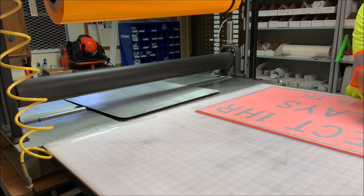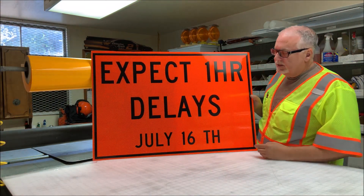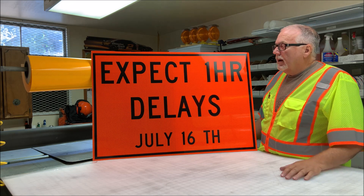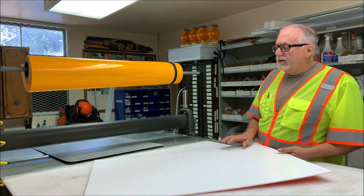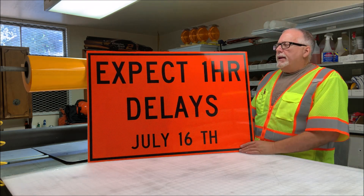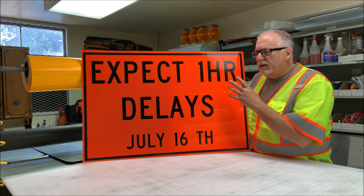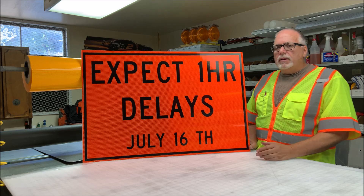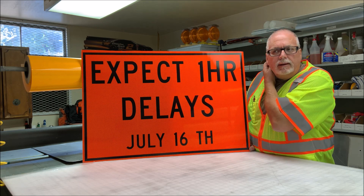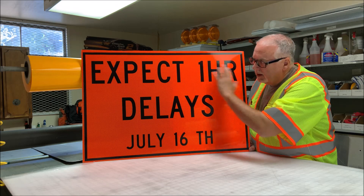Now that that's done, all we have to do is pull off our transfer tape. There we go — there's our 'Expect one hour delays, July 16th.' We'll take it up to them; they're going to mount it on a post or a barricade. It's a one-time use sign. We didn't use the sign blank, so I'm not worried about getting it back. The material costs a little bit of money, but here at the county, you want to make sure it's reflective so nobody hits it at night. We want to put in good quality while saving money at the same time. When it's reflective, they'll see it at night, and this sign could possibly save a lawsuit down the road because it conforms to everything we need — it's reflective and it's got the border.